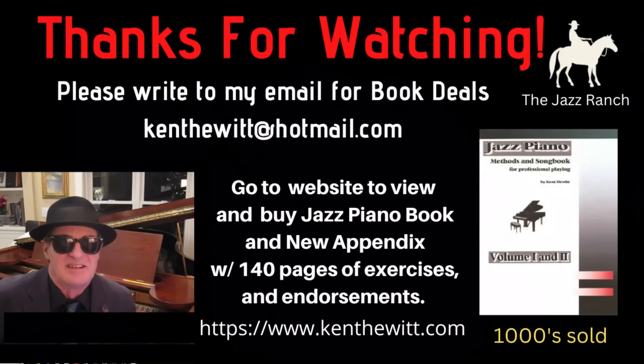Signing off from the Jazz Ranch — thanks so much for watching. Please consider buying my book to get the appendix for free. Just write to my email address and I will send the appendix to you free. Until next time, swing loose — bye bye, take care.